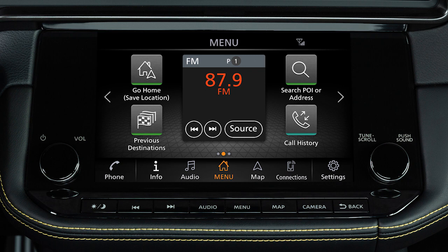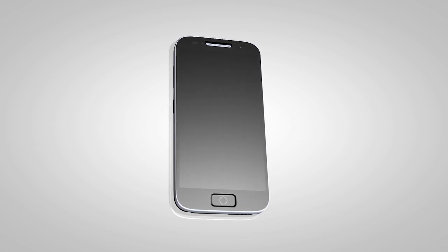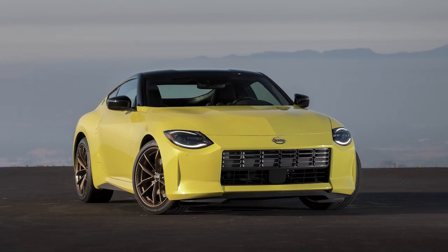This is one of the available systems for your vehicle. The menu options may vary slightly from the displayed menus. You may connect up to six compatible Bluetooth devices. The connecting procedure varies according to each cellular phone model. To check the compatibility of your device, please visit www.nissanusa.com/Bluetooth.